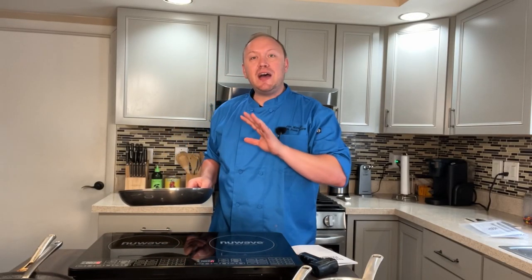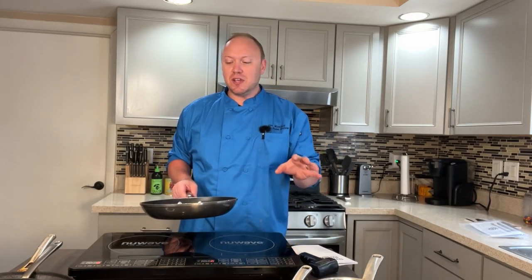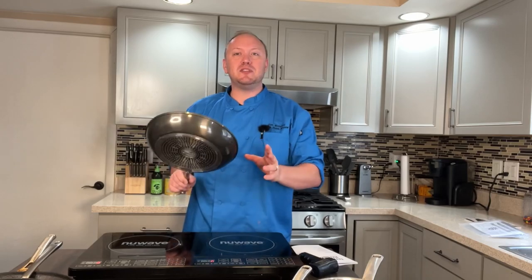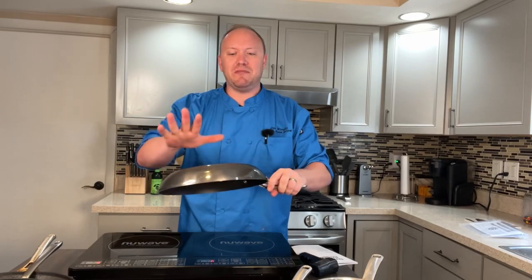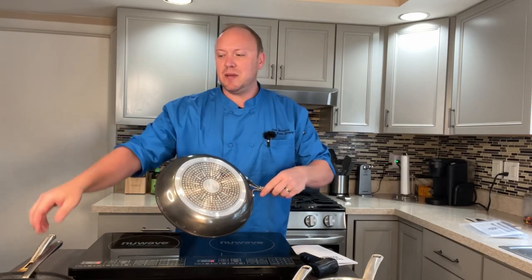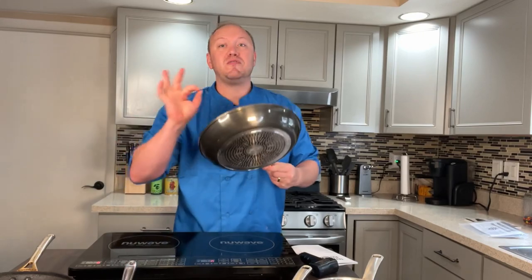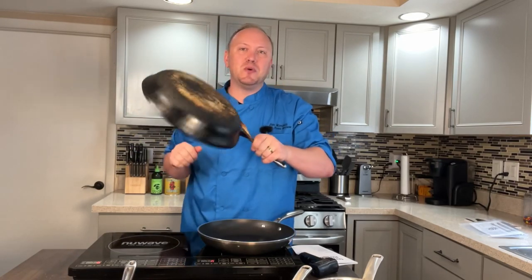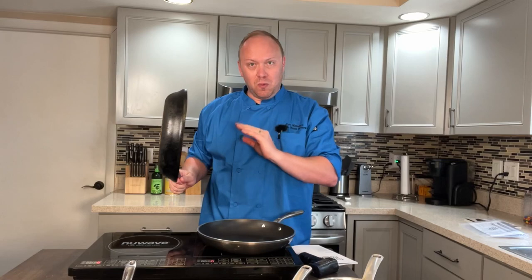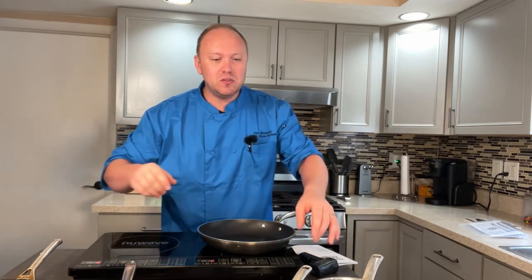Interestingly, the pot or pan you use has to be induction ready according to the instructions. I'm not sure exactly what that means, but I made a few observations. This lighter-weight pan — still hot from my earlier test — worked flawlessly every time. But this other pan with more of a curved, heavier bottom did not work. I got an error message when I put it on there. So that's one caveat: make sure you're using induction-ready cookware.